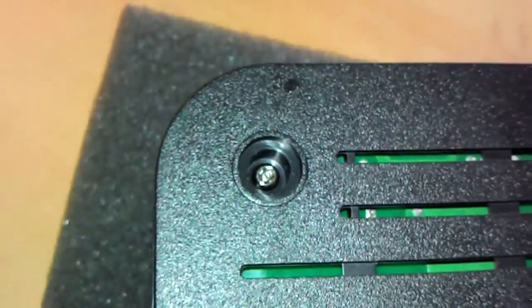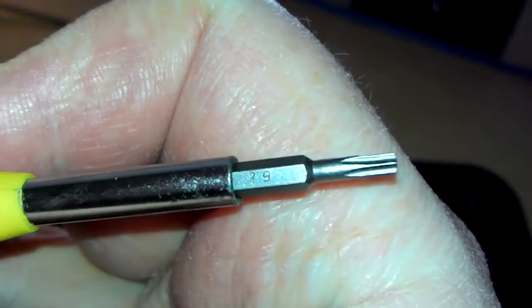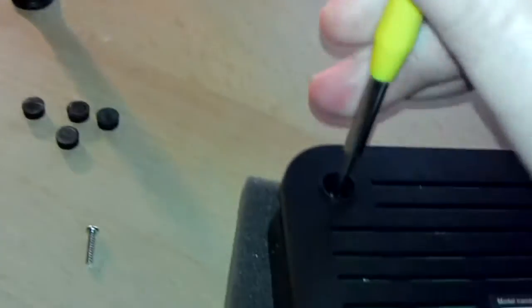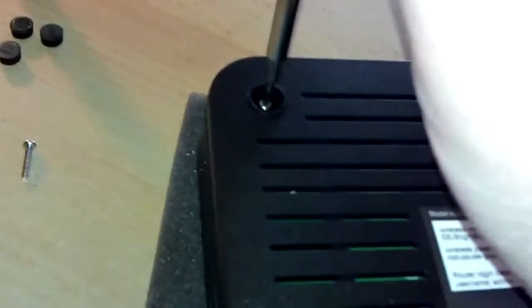They've now decided to use Torx screws in this box, so it may not be quite as easy to open. After some investigation, you're going to need a T9 — a Torx T9 head. I don't know why they've gone all hyper-paranoid and put Torx screws on it. The Phillips screws were good enough for the first revision. A few Torx screws aren't going to put you off getting into it. I'll come back once I've unscrewed the four screws.